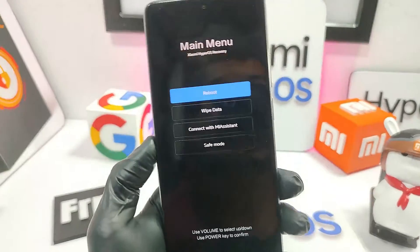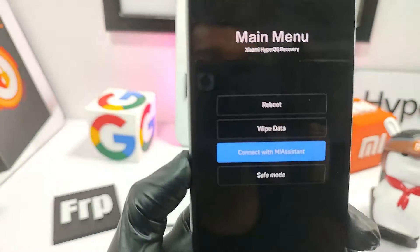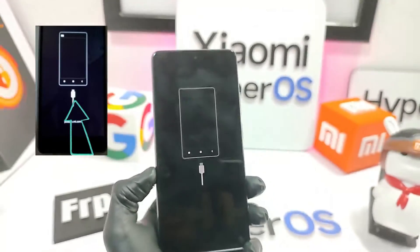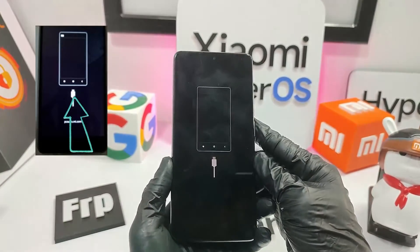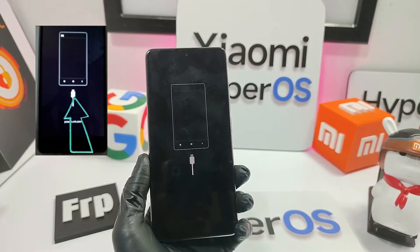The process is very simple. Once here, go down with the volume down key, select 'Connect with MI Assistant,' and press OK with the power button. And that's it, friends — we have already put the phone into MI Assistant mode.